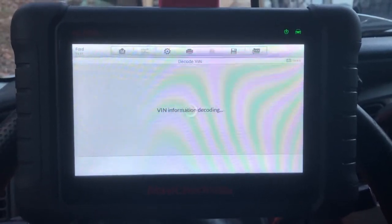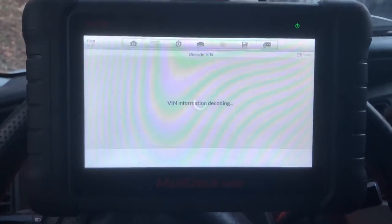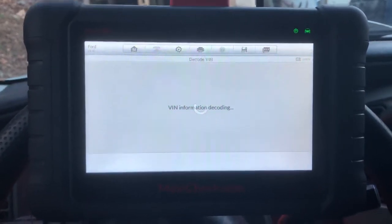Anyways, I couldn't find anywhere online whether this machine did a power balance or not. I actually couldn't find an affordable computer that did it.